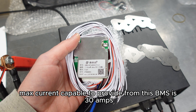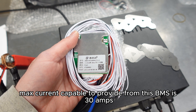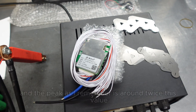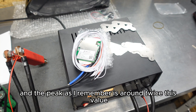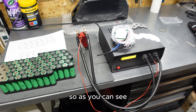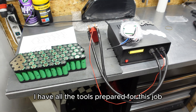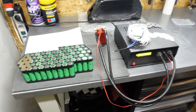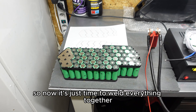The max current this BMS can provide is 30A nominal, and the peak is around twice that value. As you can see, I have all the tools prepared for this job. The welder is turned on, so now it's just time to weld everything together.